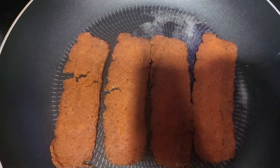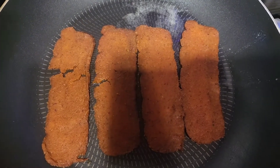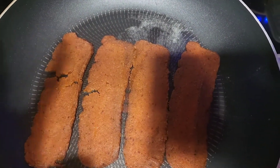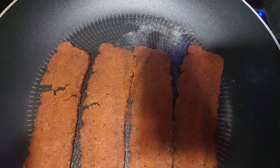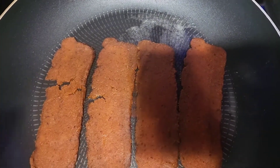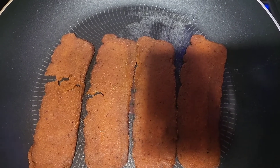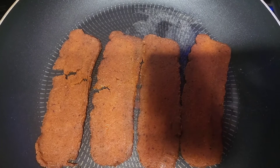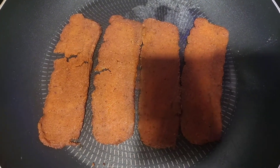We're supposed to let it cook for about three minutes, and while this is cooking I'm going to cut my tomatoes. I also want to add some red onions — I love red onions — so I'm going to cut some of those as well.